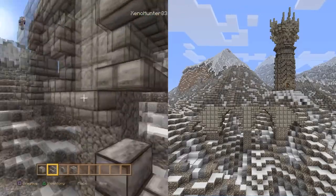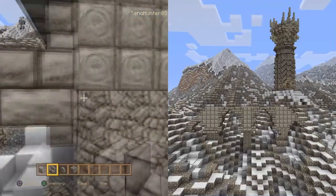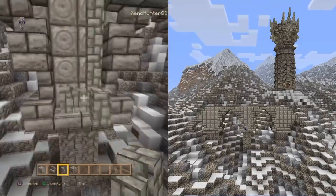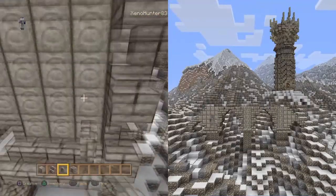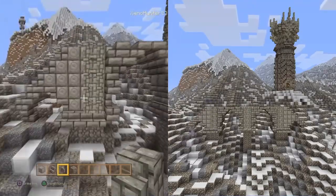As you can see now, we're just adding some more detail with the steps - just do exactly what I do. We're on the cobblestone wall now, which is going to give us some extra detail.